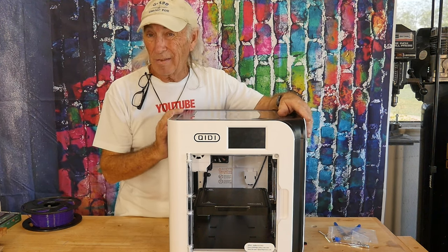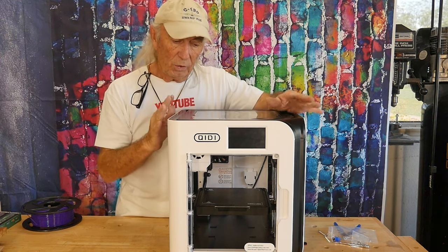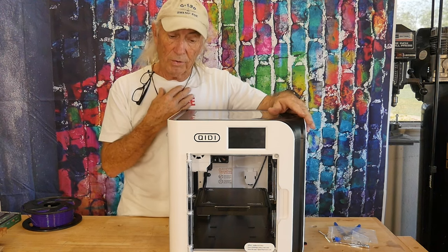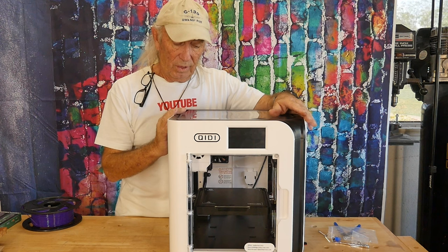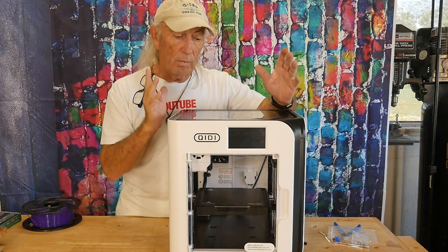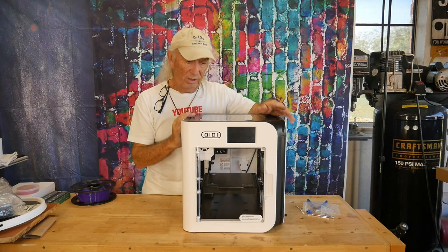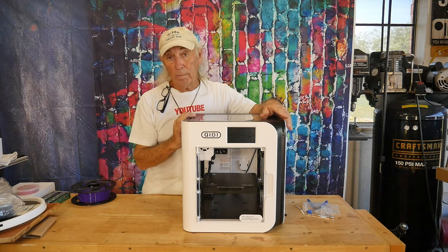It did a Benchy the other day in 17 minutes, which was like — pfft — the whole overall situation, it's a game-changer. I had a lot of questions about this thing when it was coming in, so we're going to try to answer some of those. This one is great for beginners, intermediate, and I'm thinking print farming because it knocks parts out so fast.